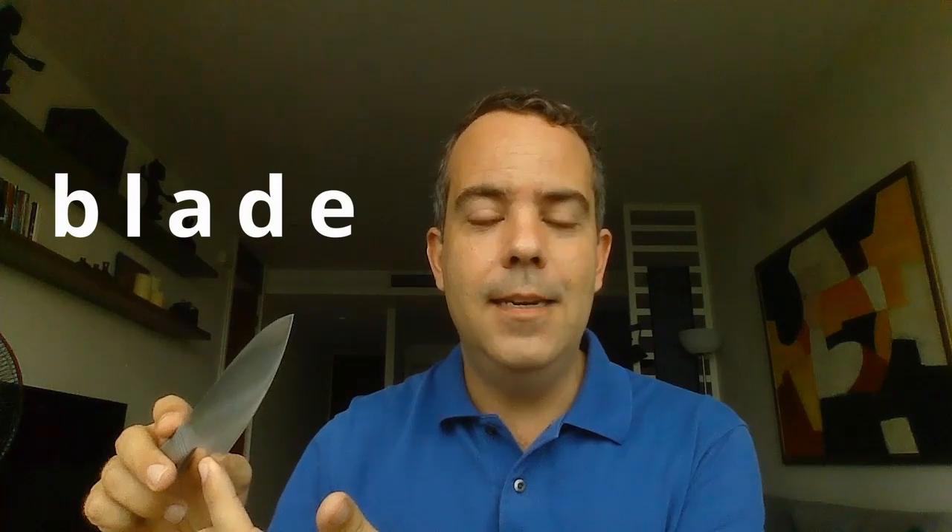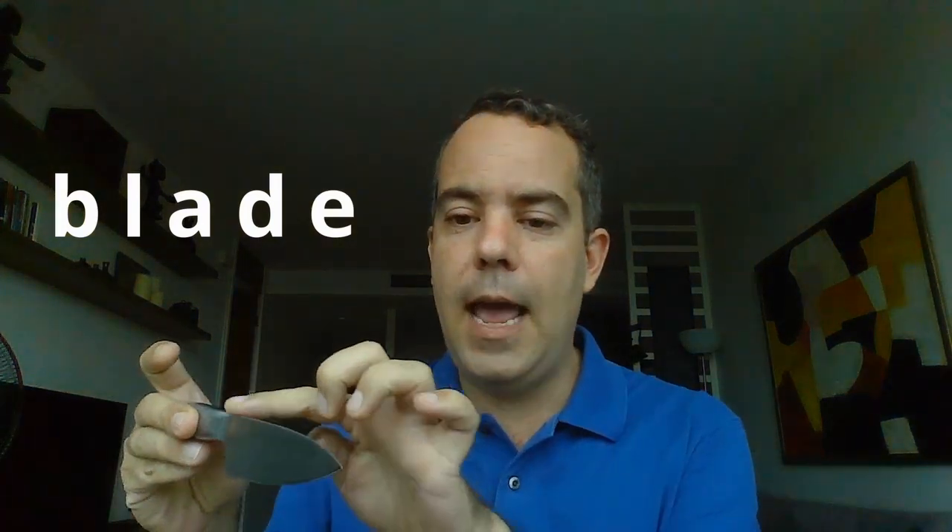And now what do we have here? This is a knife and here you have the blade. Very good — this is the blade of a knife. And what about this? Black — that's it. This is a black pencil, the color black. Now let's try a fruit — plum. That's right. And a funny image — he slipped. To slip.